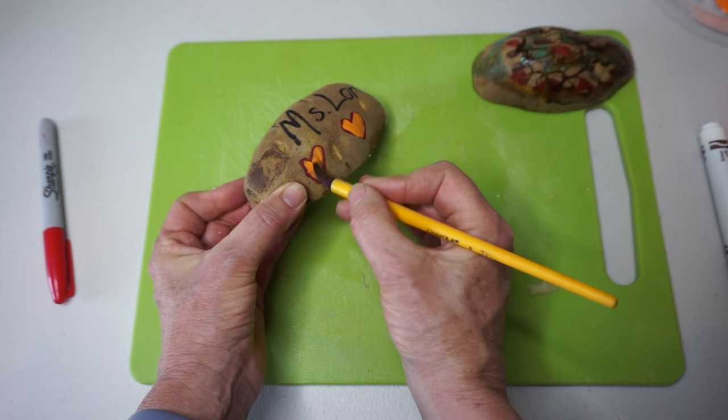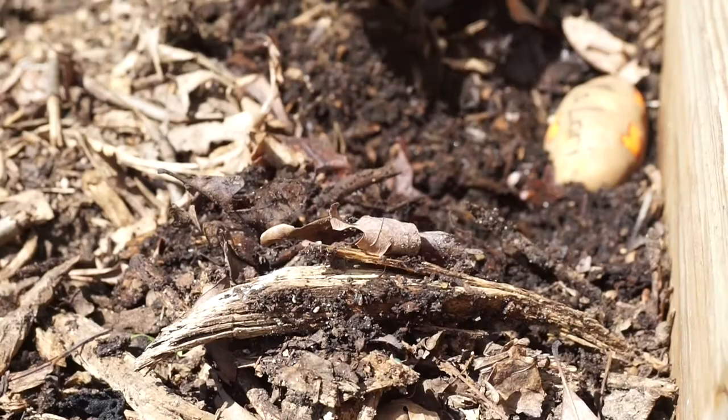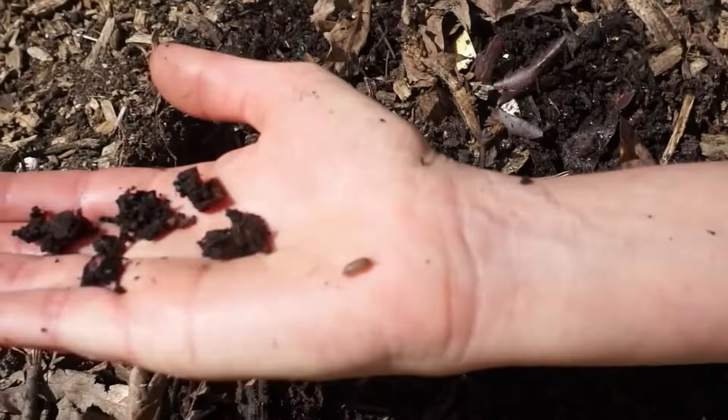The traps are dry now and I'm ready to put them in the garden. I found some damp soil and I'm already finding a few roly-polies. Let me see if I can show one to you close up. There it is! Let's put it back in the soil so it can find the trap.